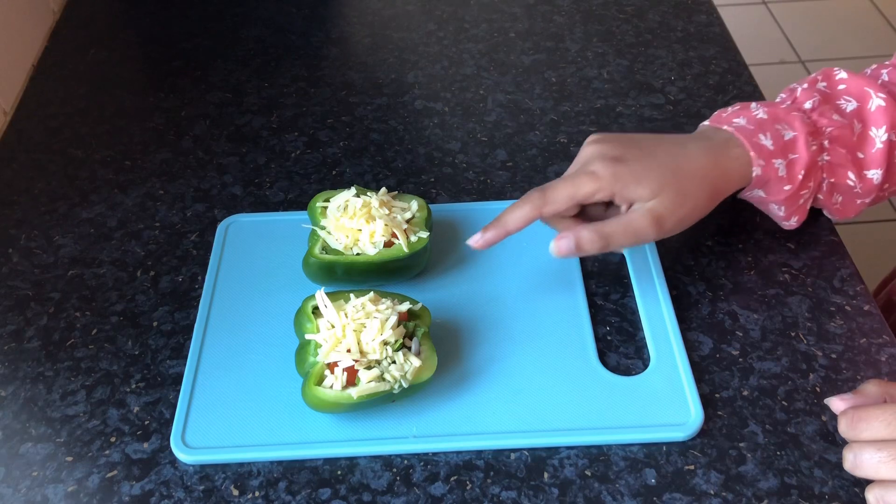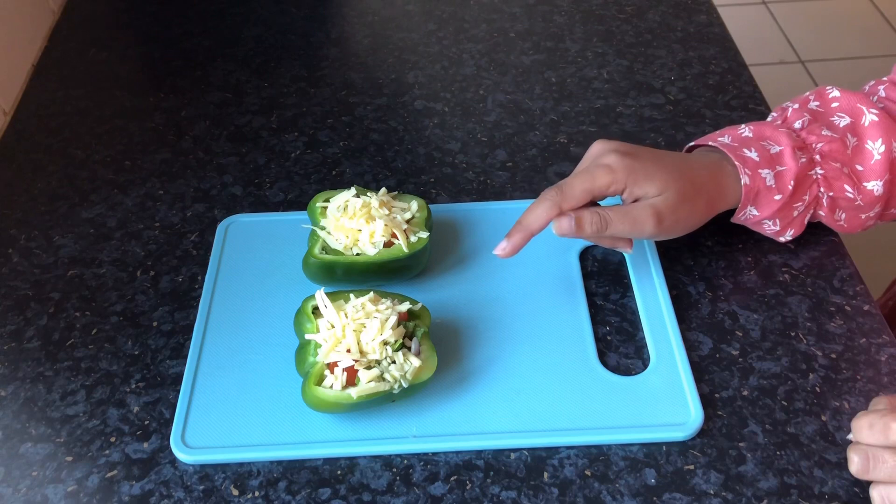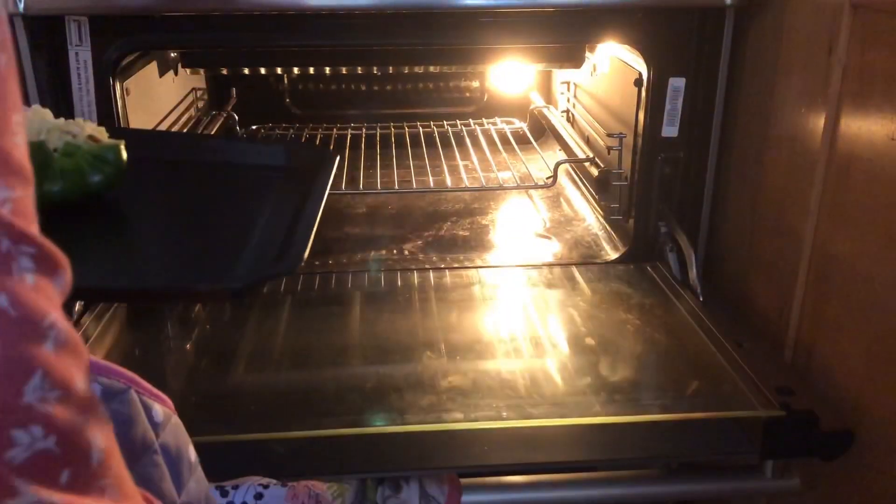Now, these are ready to be baked. Transfer them onto a baking tray and bake them at 200 degrees Celsius for 15 to 20 minutes. Be very careful when putting them into the oven, or get an adult to do this for you.